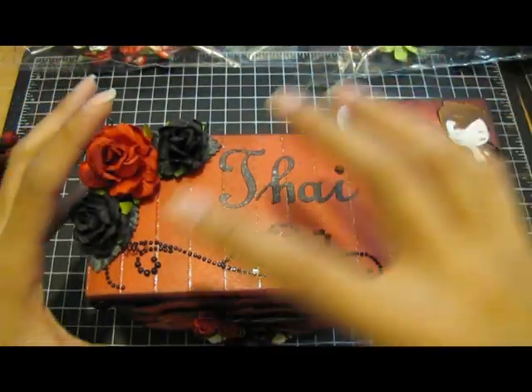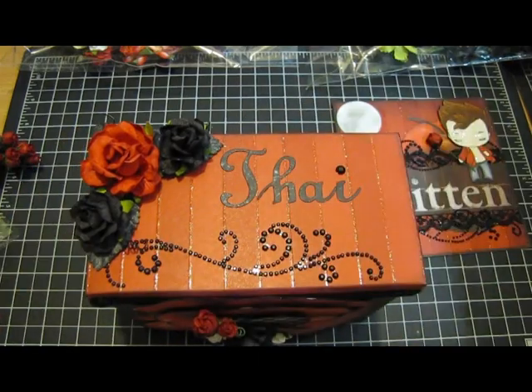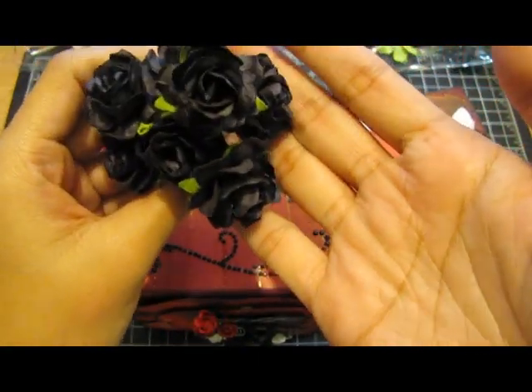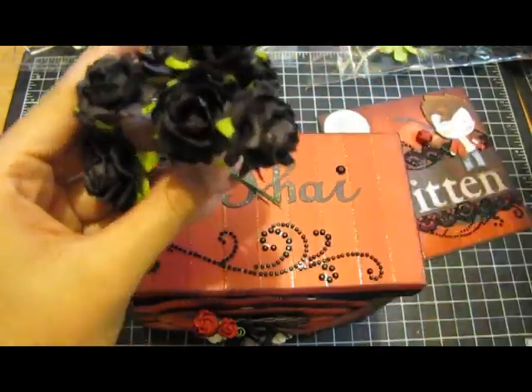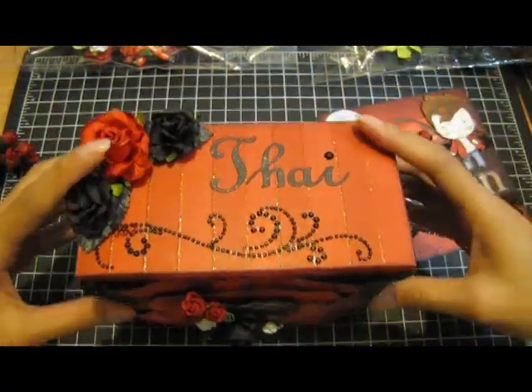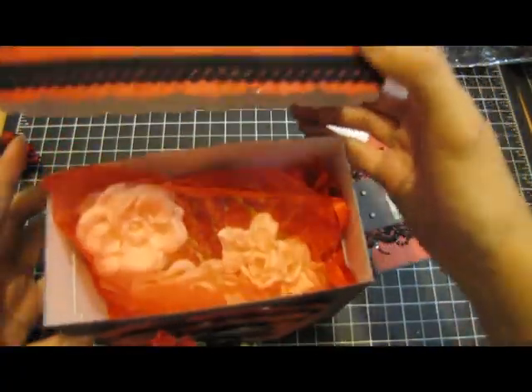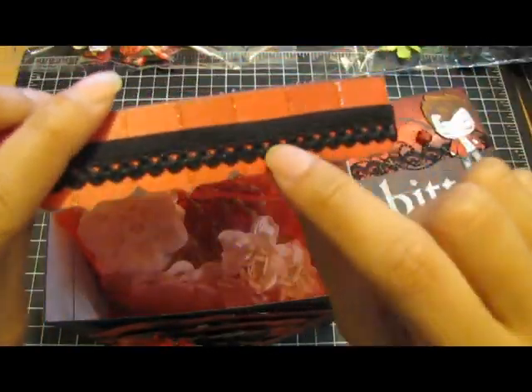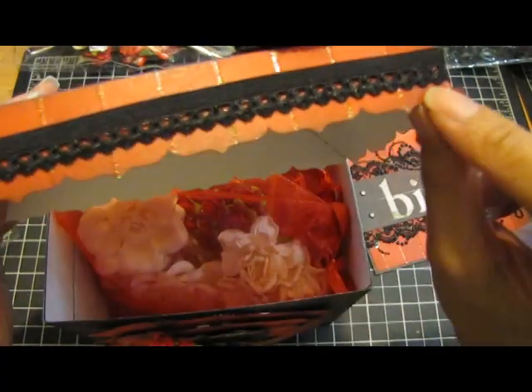These black ones I also got from a random pack — they're really pretty in black. Then I put some stretchy garter trim all around and punched the edges with a border trim.